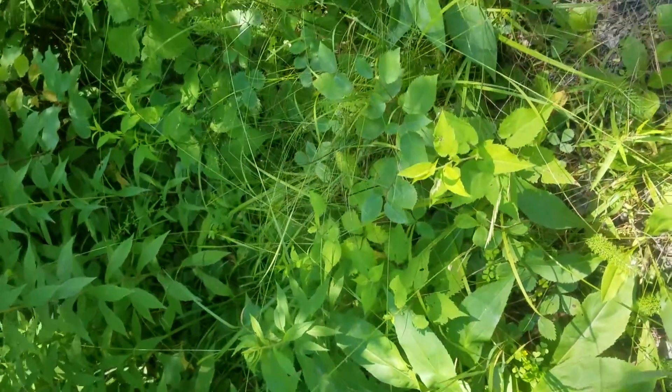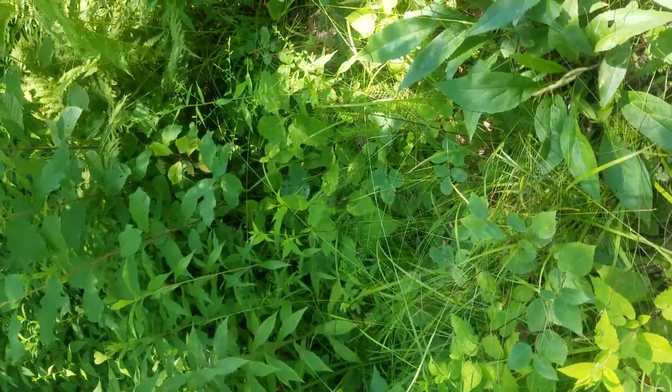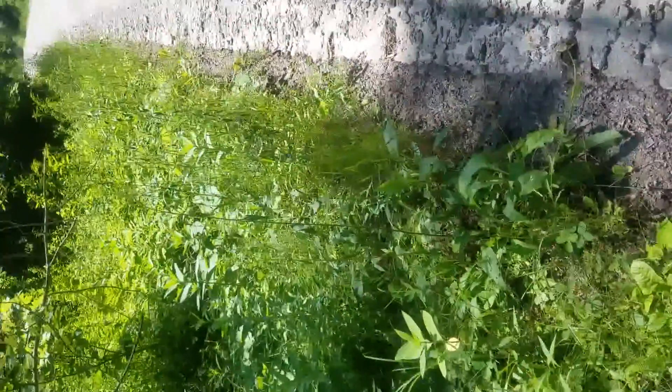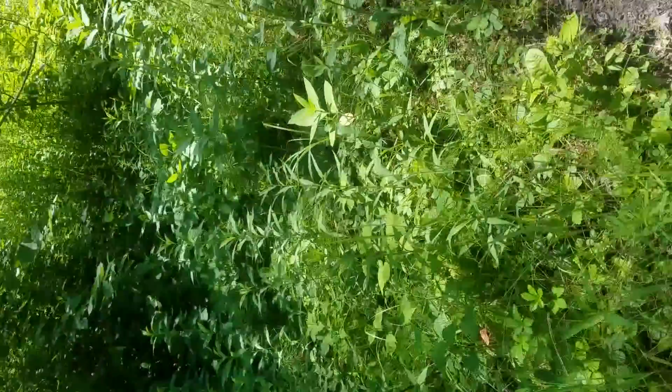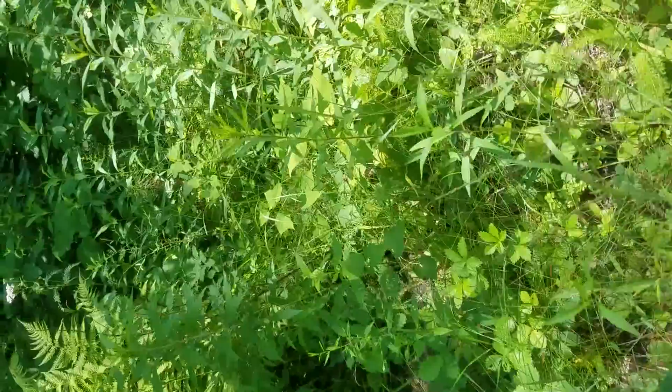Here I am in the roadway. I'm looking for a dandelion. Dandelion has a lot of good benefits, and they're abundant over here.